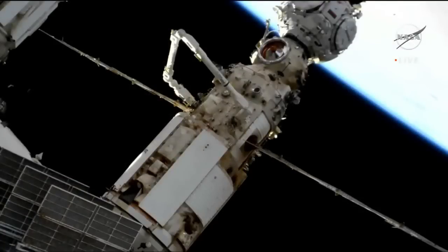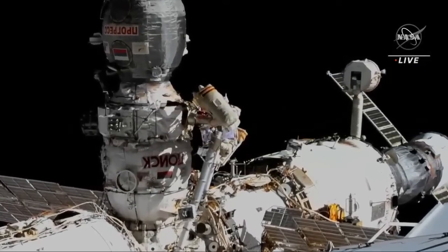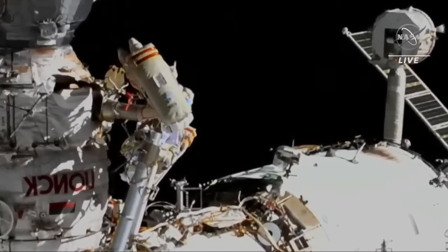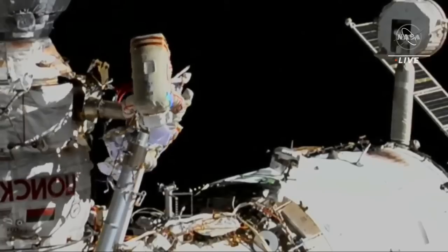Oleg, the next satellite needs to be sent at a somewhat different trajectory. Right. It's just that I was aiming towards the wake of the previous satellite. But I think it is okay because the first contact was very mild and the second contact was at the frame. We copy that, Oleg. But nonetheless, make sure they go past the solar arrays without contacting them.